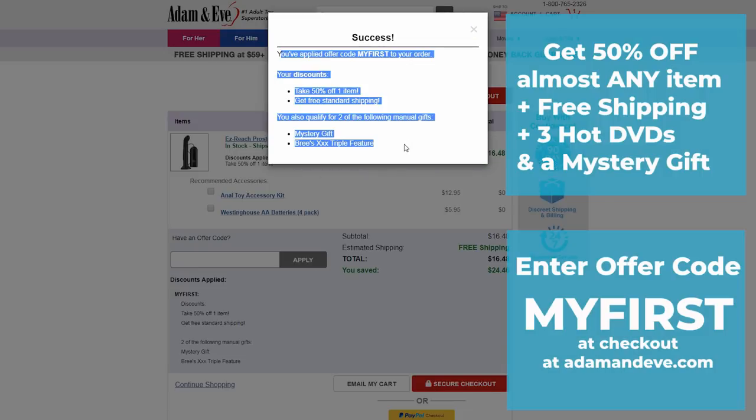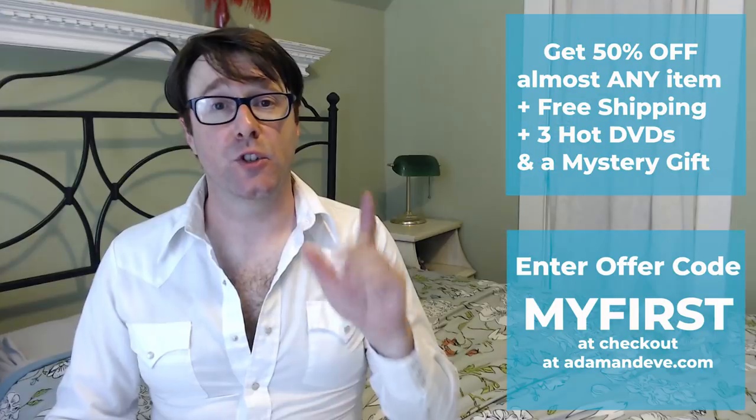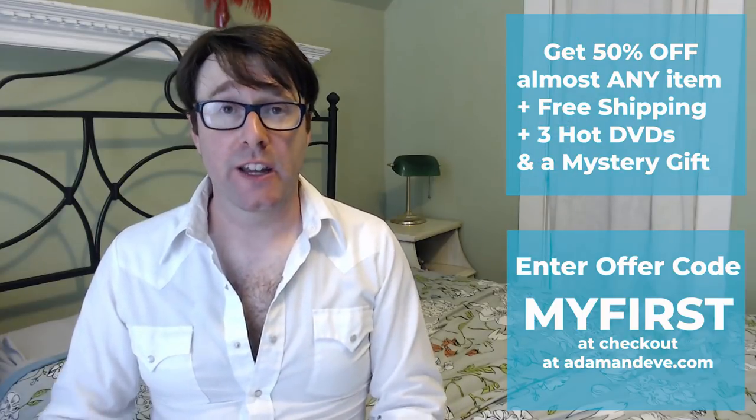Adam and Eve has been around for over 40 years, so they have wonderful products for you to explore, even if it's the first time you've done it or you're just very curious about something you've never tried before. So follow this channel, and Adam and Eve will probably have the product for you and or your partner. So let's get back to the Easy Reach Prostate Pro.